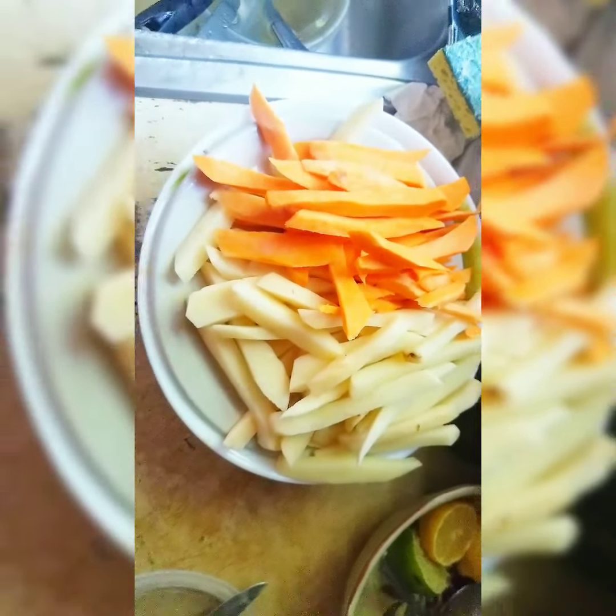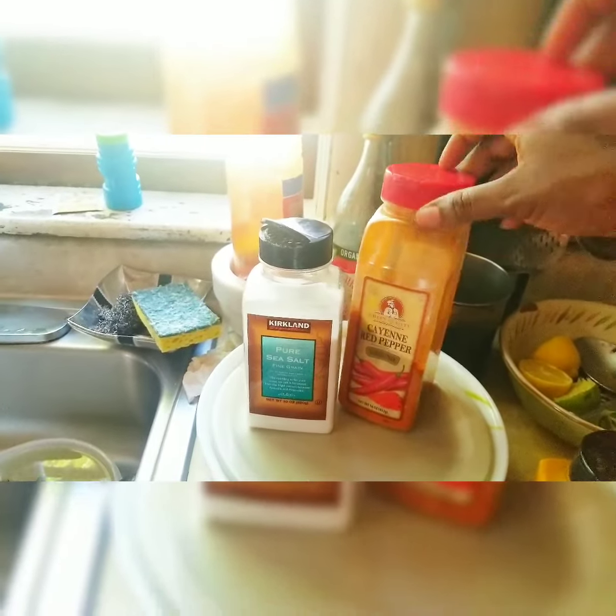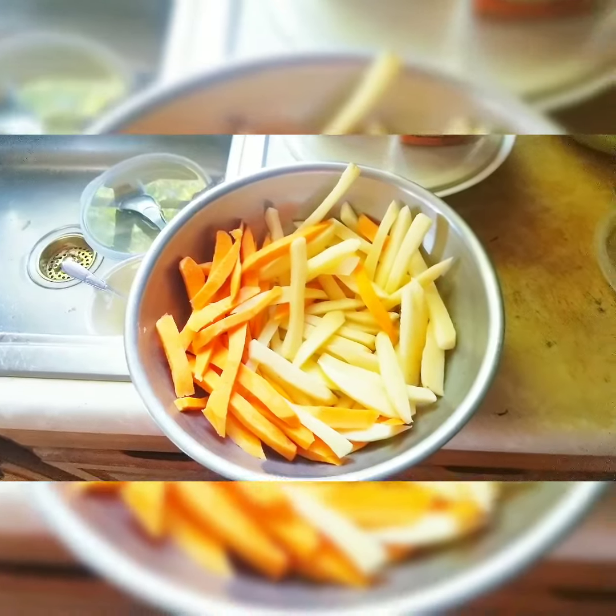They're a little thick but that's okay. Now we're going to season them. I'm going to keep it pretty simple — I like turmeric, I don't know why. So we're going to sprinkle that, some pure sea salt, and peppers like cayenne pepper and red peppers. I love my spices, so let's go.